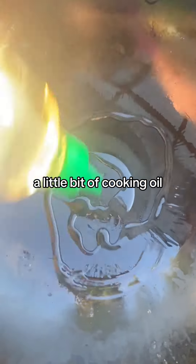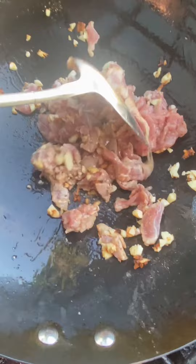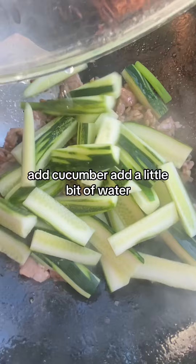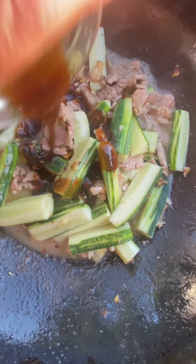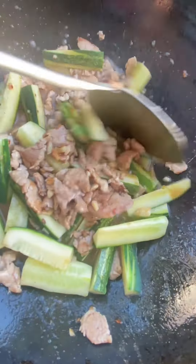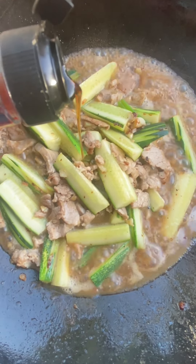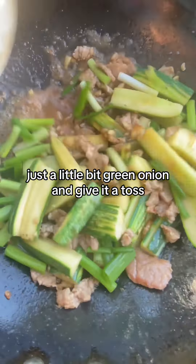Add a little bit of cooking oil. Add pork. Meat is cooked. Add cucumber, add a little bit of water, add stir fry sauce. I need a little bit of fish sauce — just a little bit. Green onion. Give it a toss, and that's it.